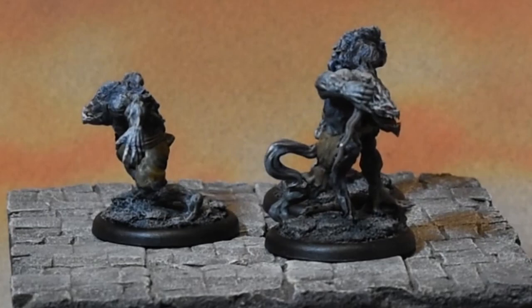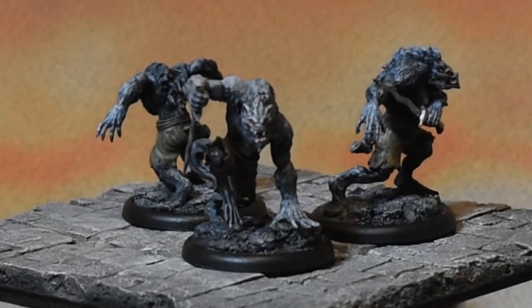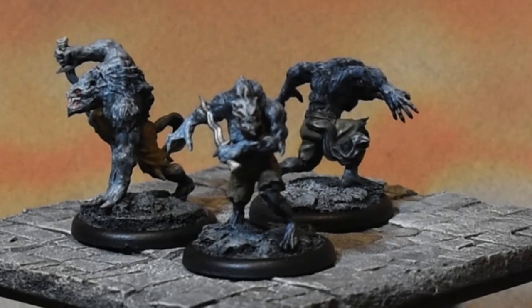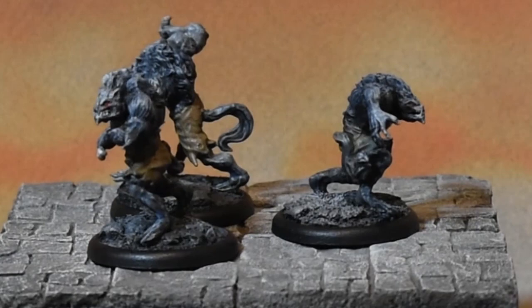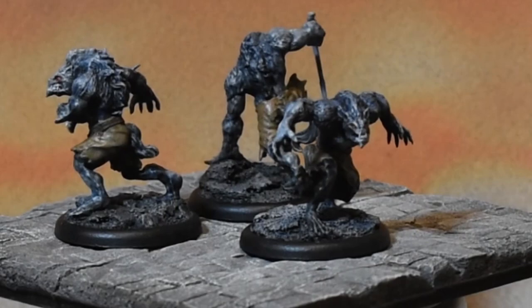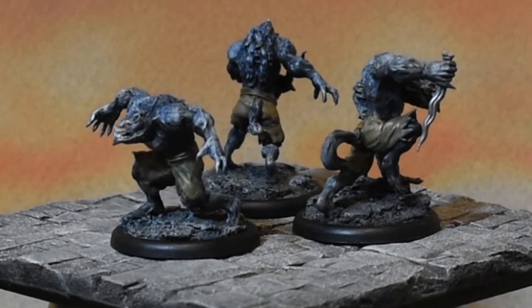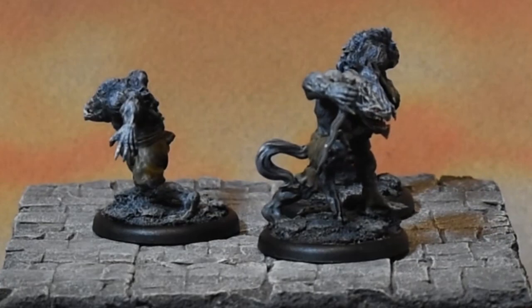So that's it — a pretty quick speed paint, but I'm really happy with them. I like them a lot. They definitely fill a spot I needed in my mini collection. I really like the blue moonlight on them; they look like they just transformed. Thanks for watching, and welcome to all new subscribers. More to come about this campaign — I'm going to keep painting guys for it, and probably more Frostgrave coming up very soon as well.